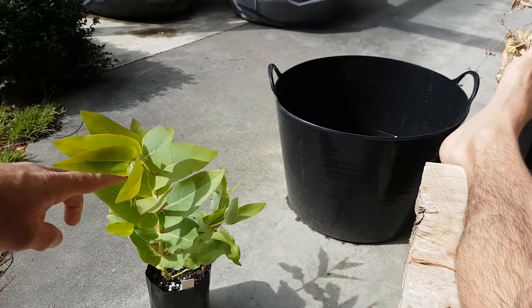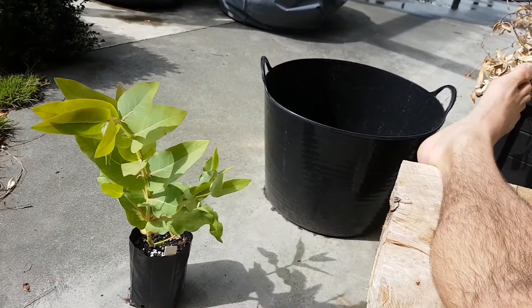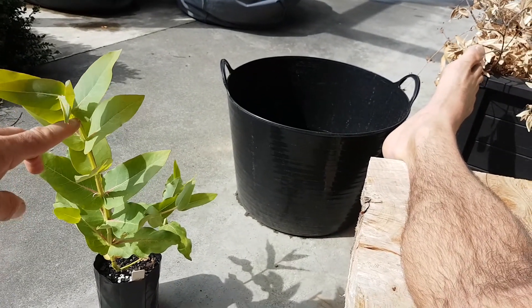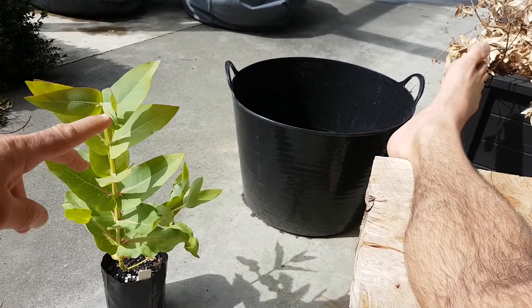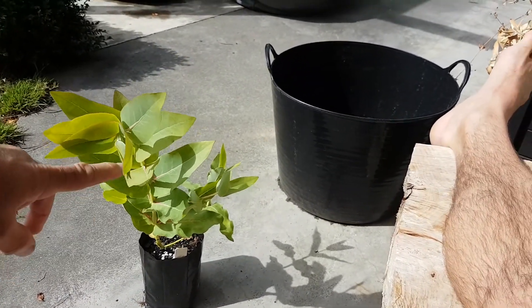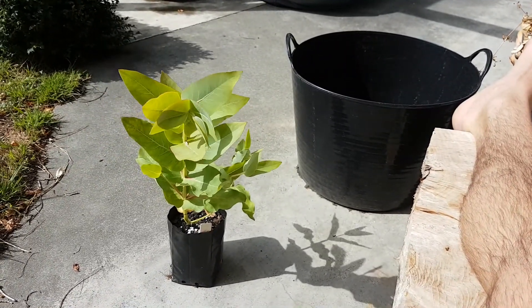Hopefully we'll see a bit of difference — hopefully they'll turn a little darker green, deeper green. They tend to go a little bluish too, so hopefully we'll be able to see some change there. I'll come back in a few days and have another look.